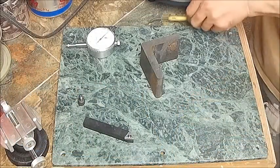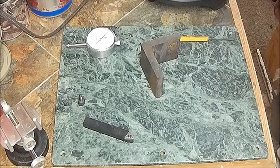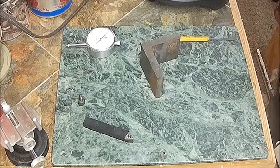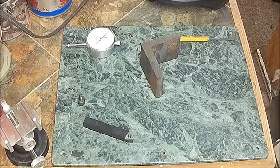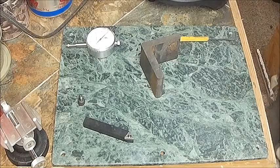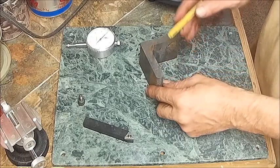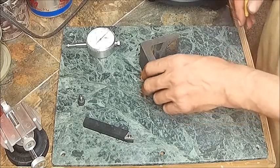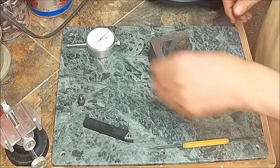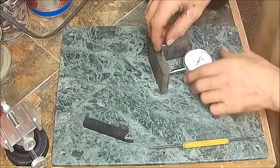Well, hello everybody, welcome back to the Bison Workshop. I'm Bob, and today I'm going to be making something for the lathe. I've always wanted to make one, and I've had this piece of half-inch angle iron ever since I tried to do that milling attachment for the Atlas lathe. I was sitting there looking at my metal and noticed I can make something like that with a set screw on top of it.